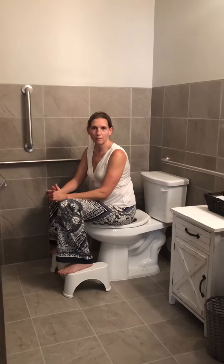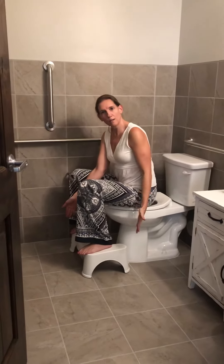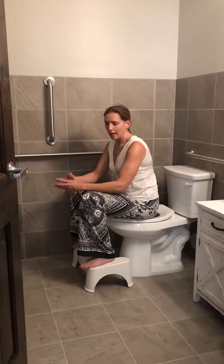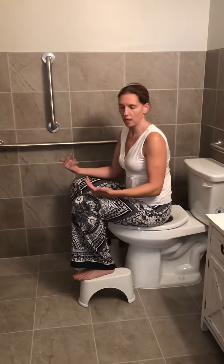Here at Moment of Truth we practice what we preach — we have a Squatty Potty in one of our restrooms. As you can see, it positions things so that my knees are above my hips, kind of like in a mini squat, but obviously without the effort of a squat.